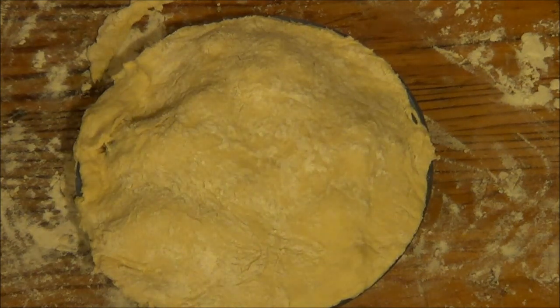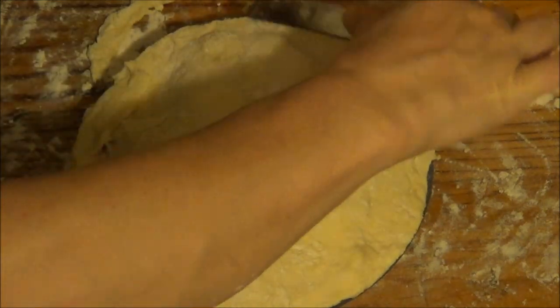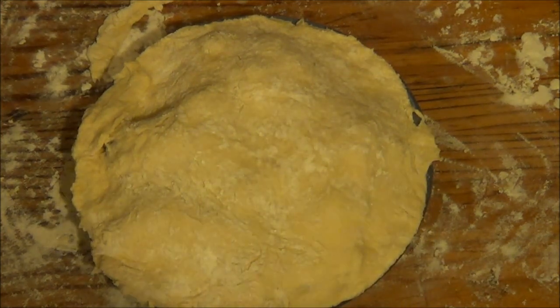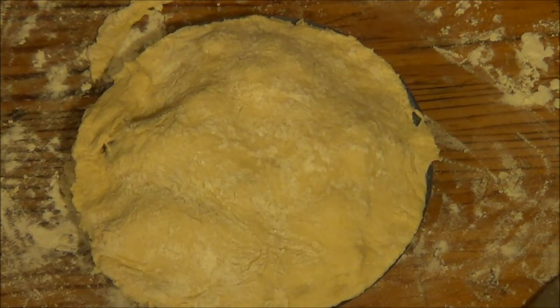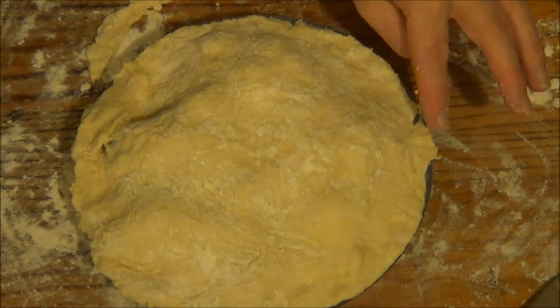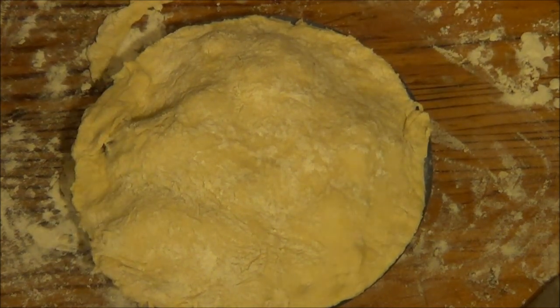I'm going to glaze it with milk and make a little shape on the edge, then put it in the oven. I'm going to put it in for about half an hour — well, about 20 minutes mainly. My oven is on 200. I'm not trying to stop you seeing anything — it's just that I'm thinking the things you've seen me do, you've seen them over and over again, so what's the point?